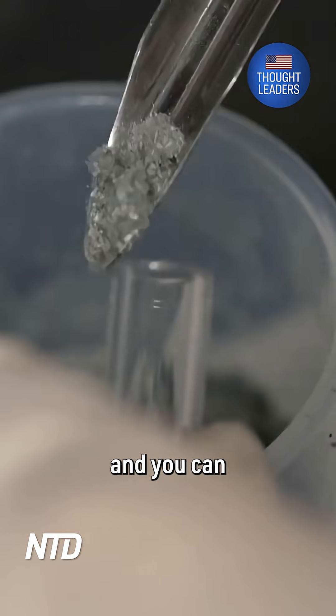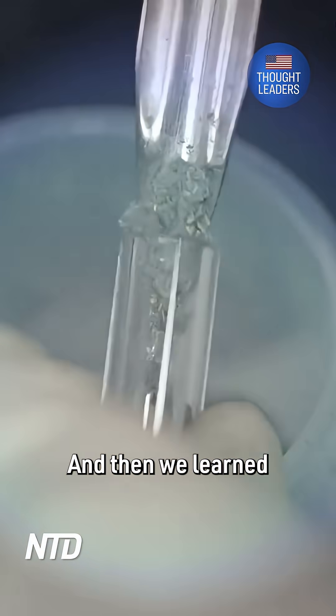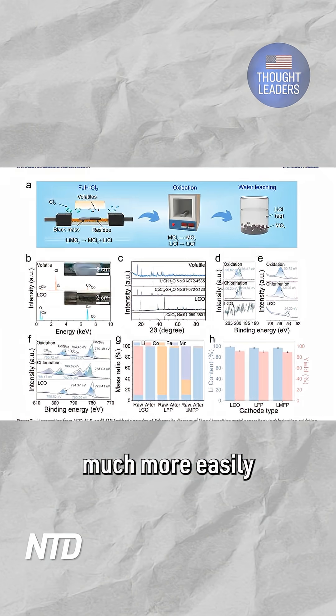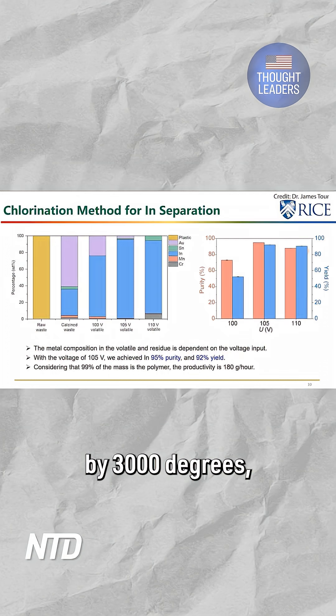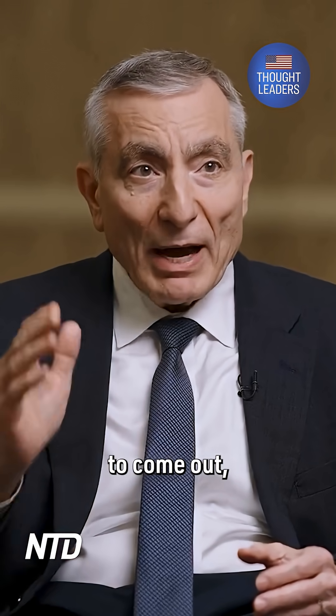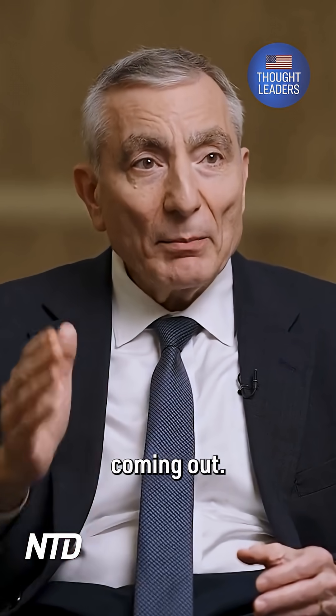You put in a high voltage and high current, and then we learned that if you put chlorine in during the process, the metals come out much more easily because you convert them from metal zero or metal oxides to metal chlorides, which are much more volatile. You lower the boiling point by 3000 degrees, and then they come out. Based on the reactivity of a certain metal to chlorine at these higher temperatures, we can predict when they're going to come out and separate them.